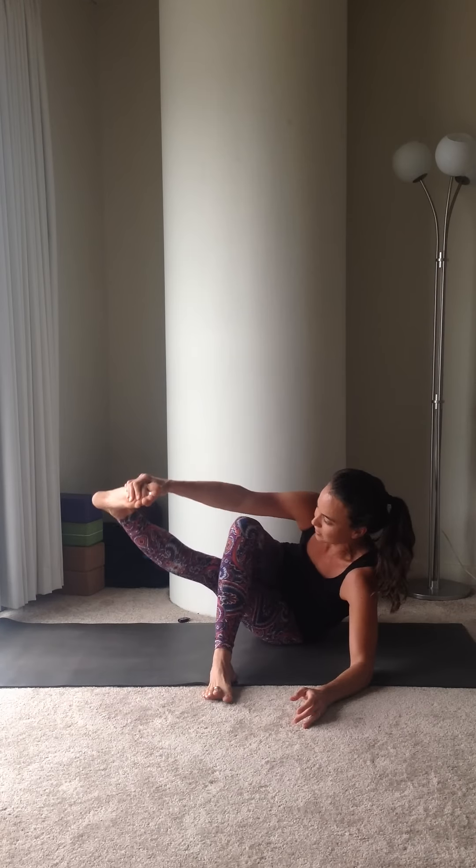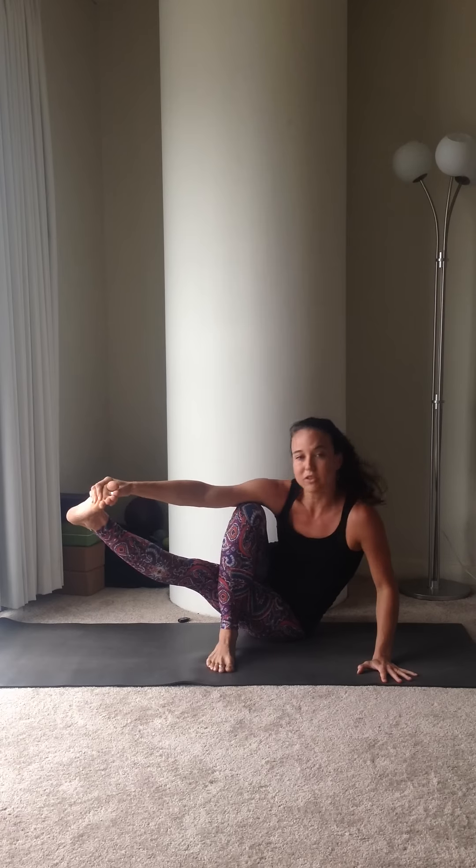All you're going to do is lean back onto that right hip, take your right hand to the floor and then lock that left foot back so you can lock the calf right in front of the thigh.